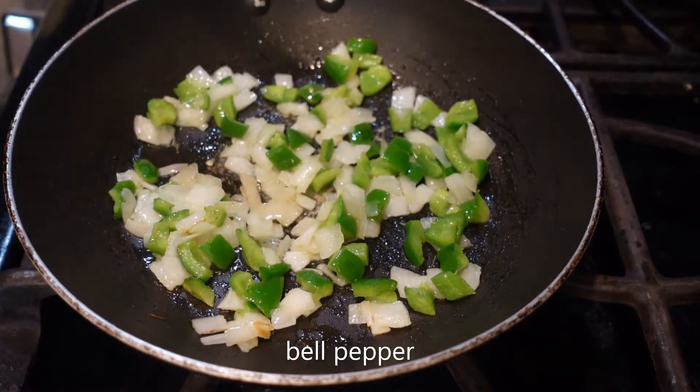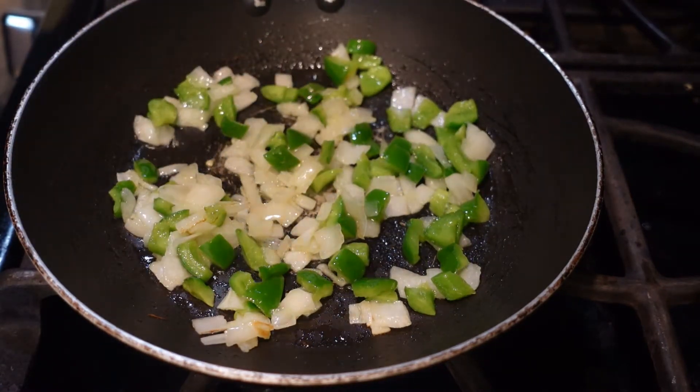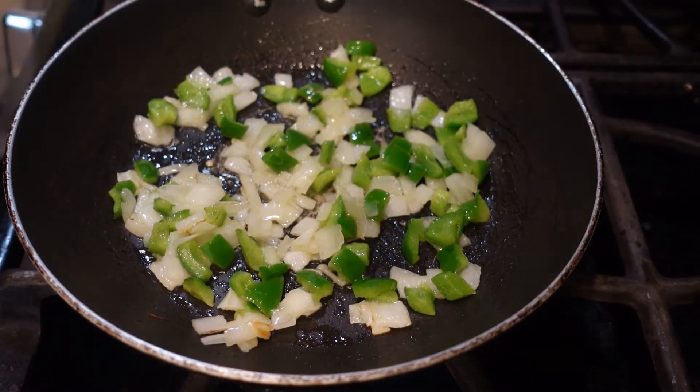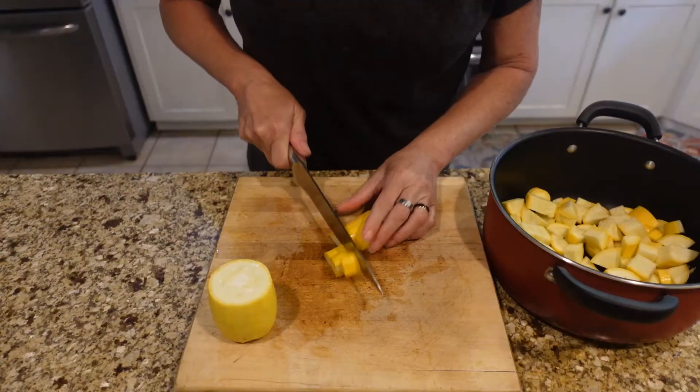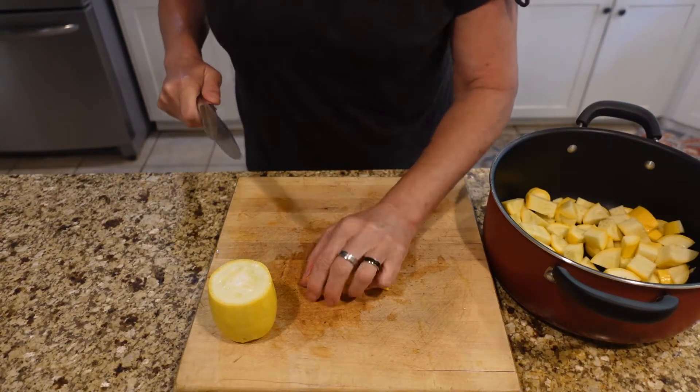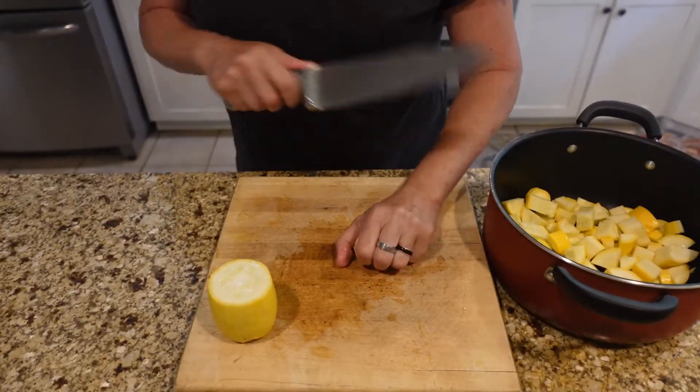This is just green onion out of the garden and some diced onion. I just threw in a little bit of water to that. Now I'm cutting up the squash into kind of uniform pieces and tossing them into my pan.